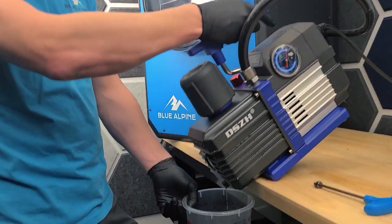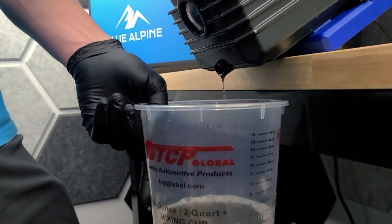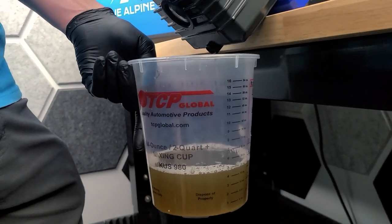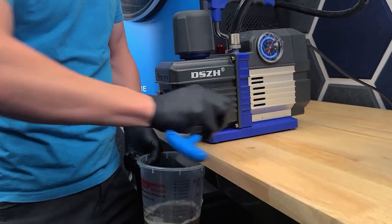It's kind of hard to see, but I'm getting water out of the pump. So you just want to tilt it forward, make sure that everything's out of the pump, make sure there's no water in it. And then go ahead and just put your set screw back in.